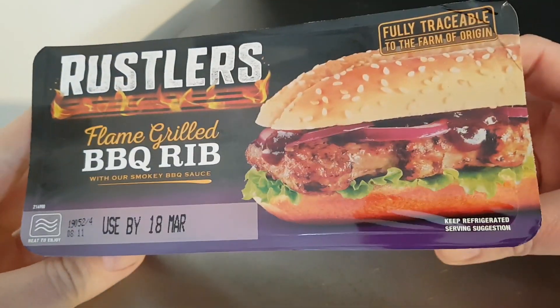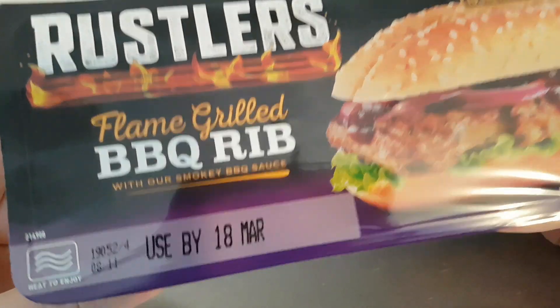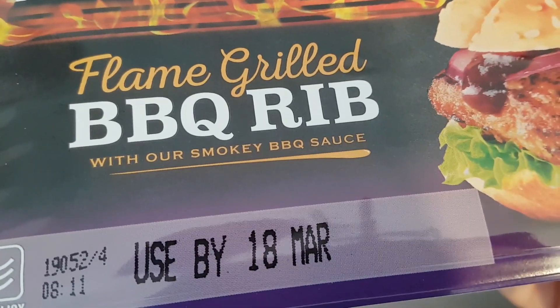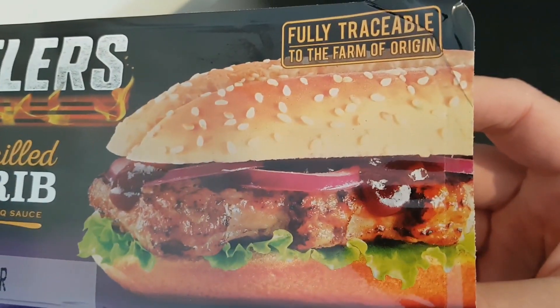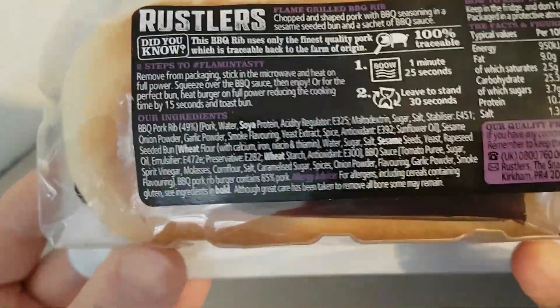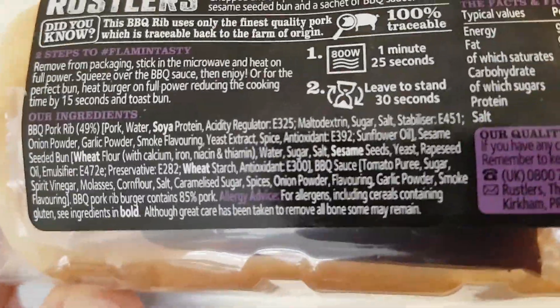Now let's have a look at this. This is what I'm going to try: Rustler's flame-grilled barbecue rib, with their smoky barbecue sauce. That sounds absolutely beautiful. Fully traceable to the farm of origin — it's impressive.